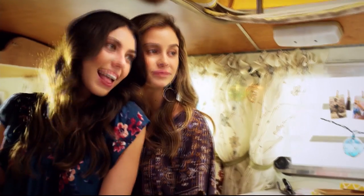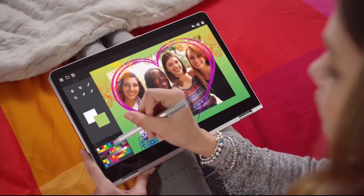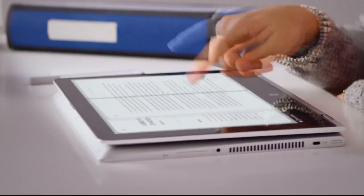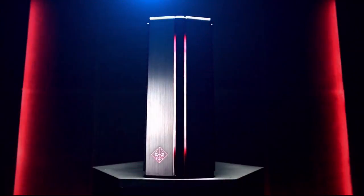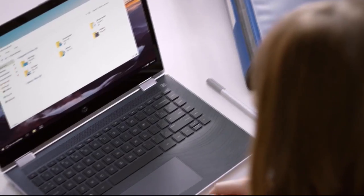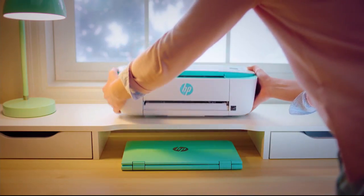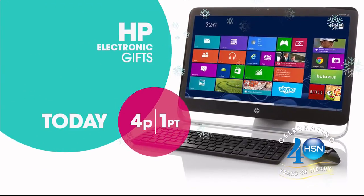Welcome to Generation Wow. For over 75 years, HP has been the leader in innovation, pioneering technology through cutting-edge products and forward-thinking solutions. HP makes life better for everyone, everywhere — from laptops and desktops to monitors and printers. Let their experts help you reinvent how you work, play, and live. HP and HSN — keep reinventing, only on HSN.